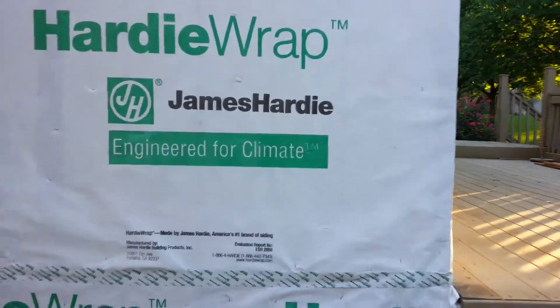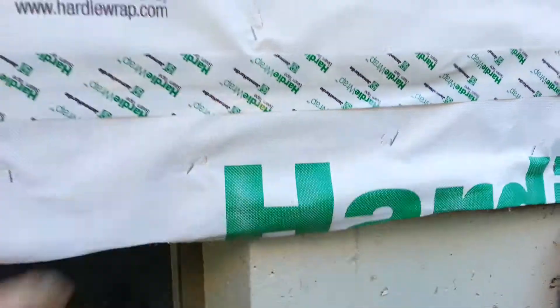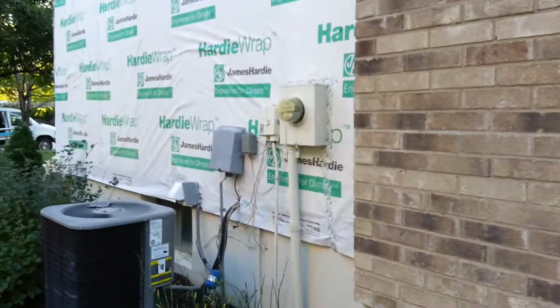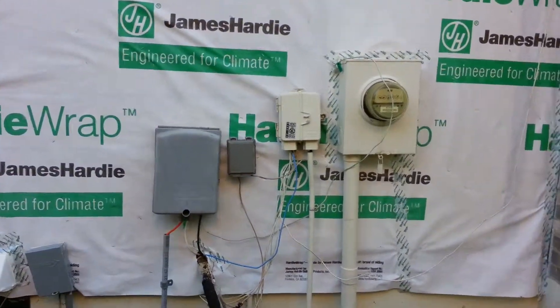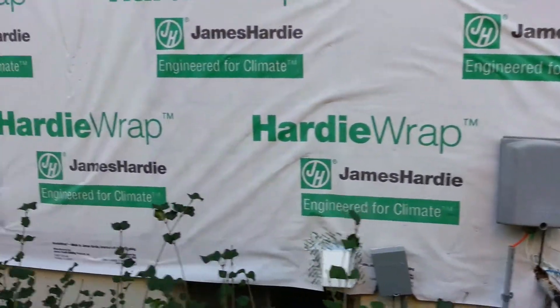We've got the existing rock cut out at the bottom — very crucial — new plywood. All the mechanicals reattached to the wall for the day. You guys are doing a good job.